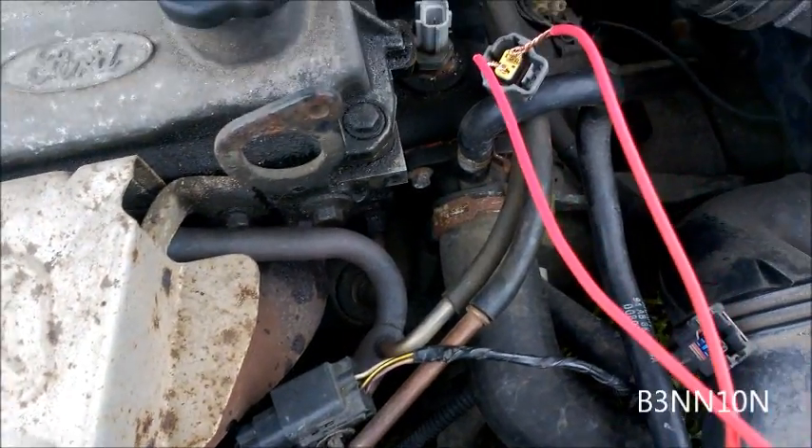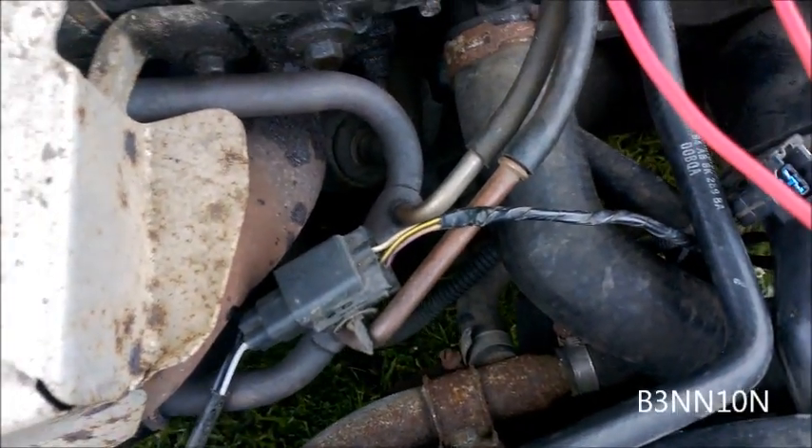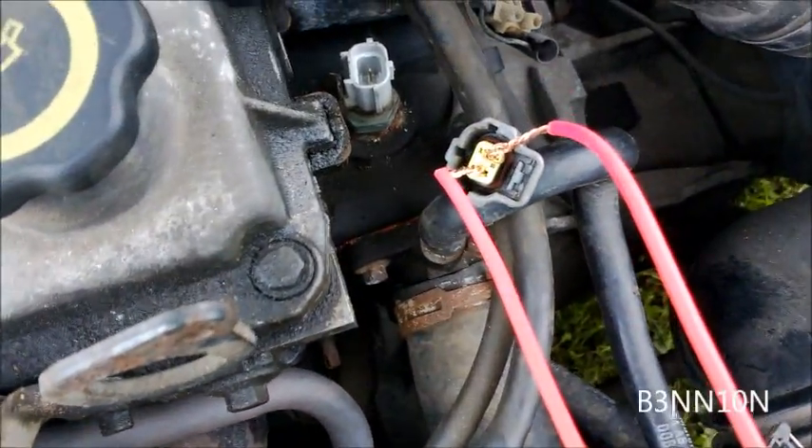I just want to show you a couple of quick cheats. Basically my fan's not coming on when the car gets up to temperature, and the gauge inside the car is not working.